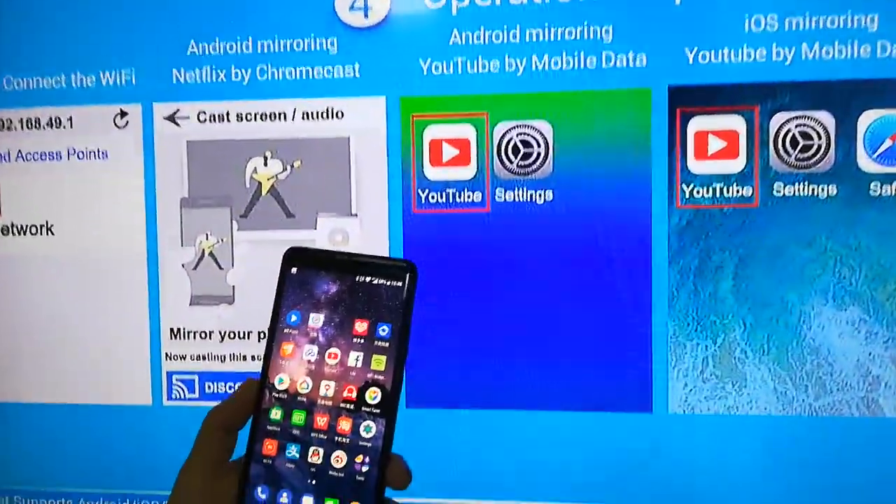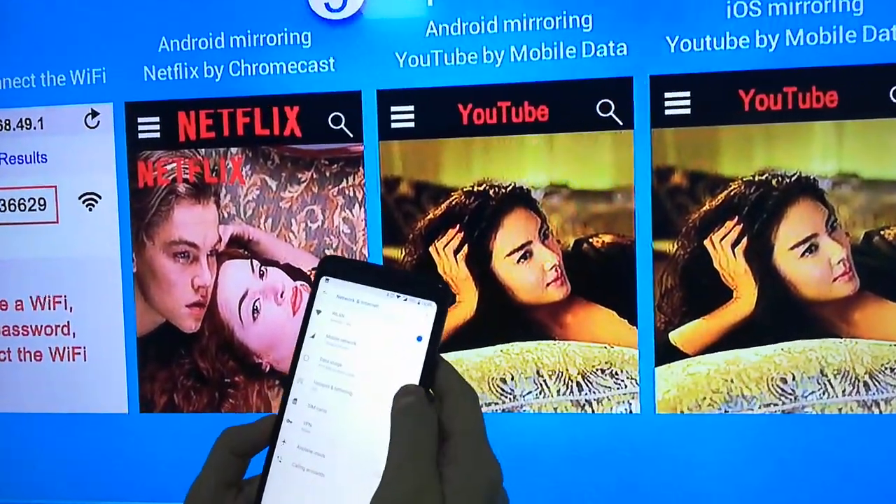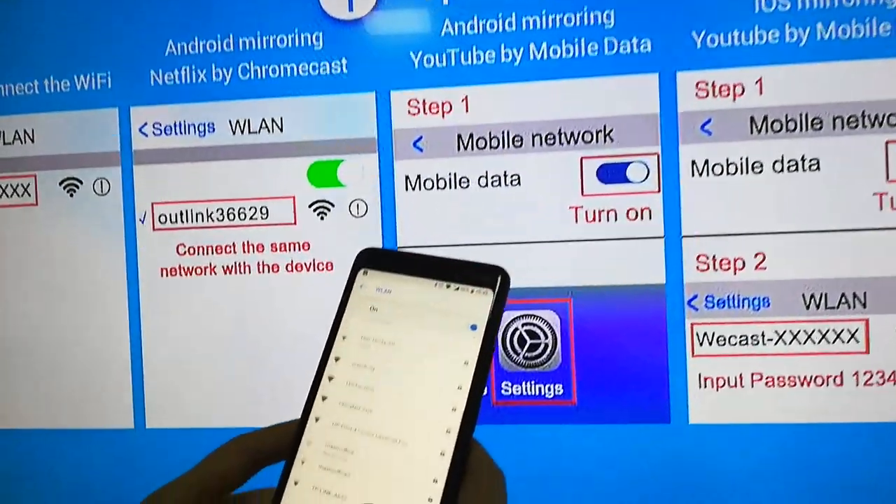First, you need to use your phone to control the dongle to connect to Wi-Fi. Go to the network, choose our Wecast ID and input the password.